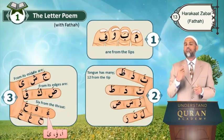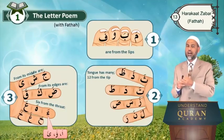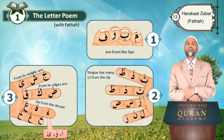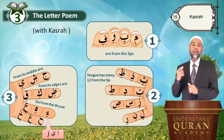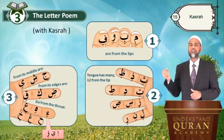Remember, you can have Hamza on alif, waw, or ya. Let us recite our beautiful poem, but this time with Kasra. Okay, come on, Bismillah.